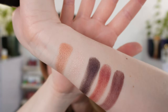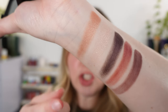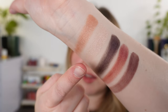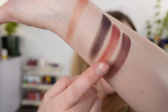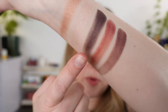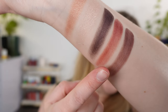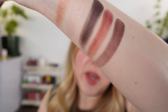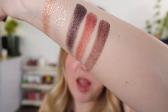So here are the swatches for Plum Tutu. We have a bronzy, coppery shimmer followed by a light pink champagne with a little pink in there. Then there are three velvet mattes: a deep eggplant purple that's cooler in tone with more blue in it, a deep rose, and finally a red-based purple — more of a true plum.